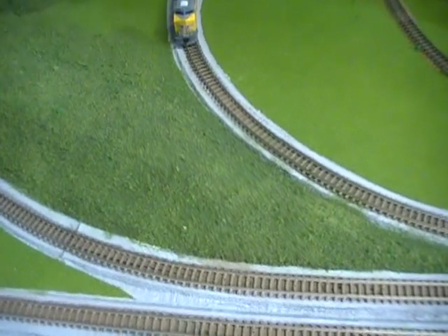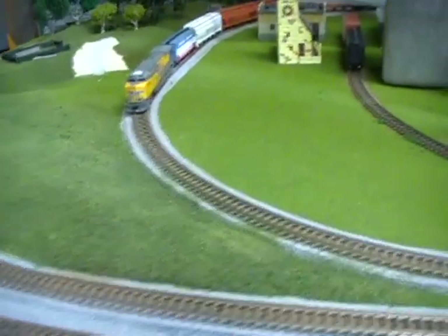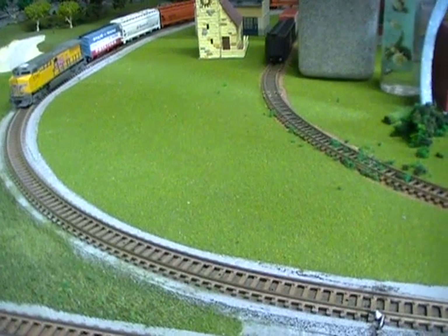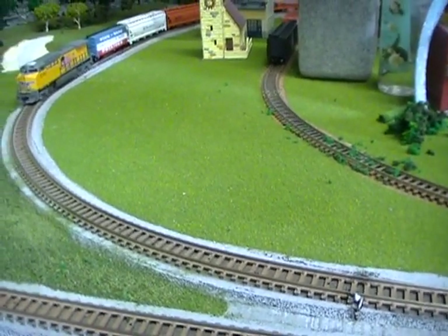I was looking at the railroad track and got a little hillside here and decided the other side of the tracks just look a little too flat and plain. So today I'm going to show you how to create a hill and add a little bit of terrain to your train layout.